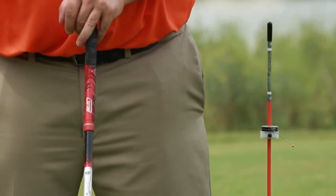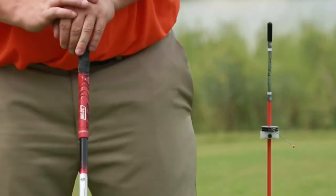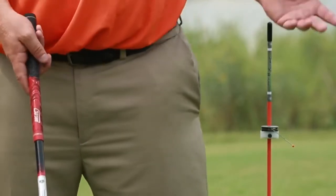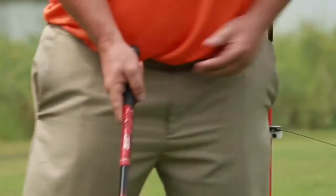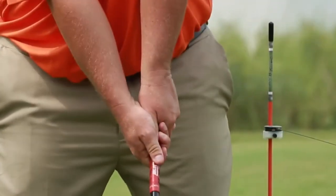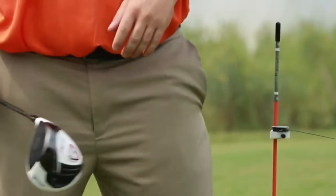Cardinal sin number four: hanging back, or lack of transfer of weight onto the front foot. About 90% of amateur golfers don't transfer their weight — they leave it back on their right foot. Swing Beep helps here: as I set up, get to the top, and transfer my weight, I hear the Swing Beep go off, so I know I'm in the perfect position.